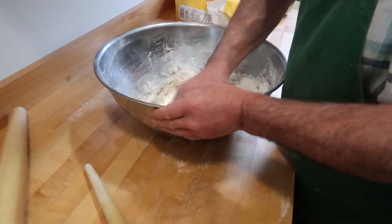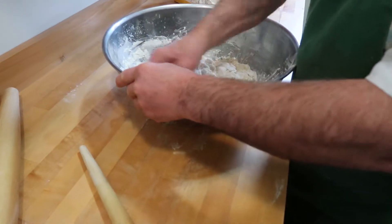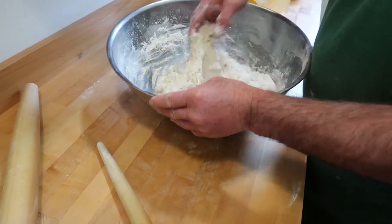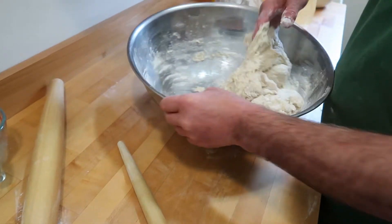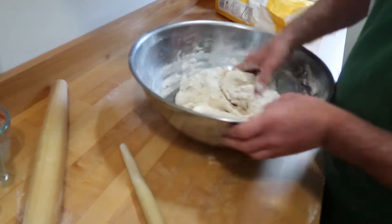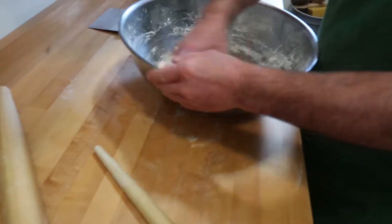Oh wow, that feels so nice. It's really got a nice feel to it. It feels different than your normal dough. Mm-hmm. It feels fatter — it's got that cup of lard in there. I can tell it's smooth, it's silkier. That's interesting. It feels way different, actually.